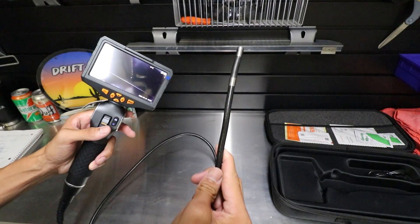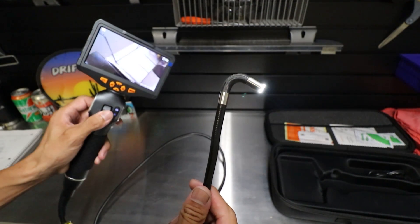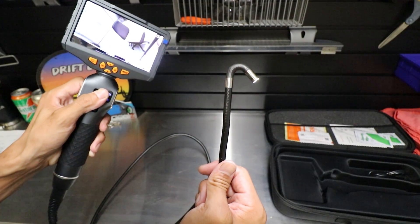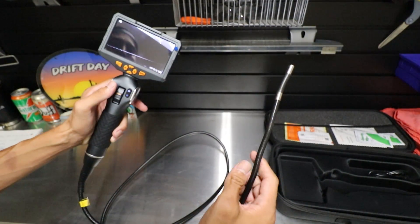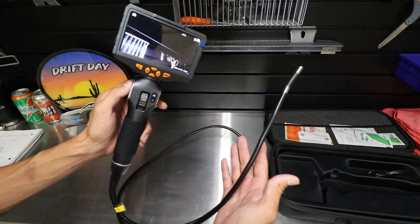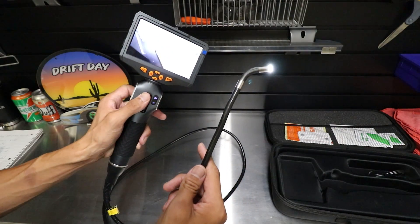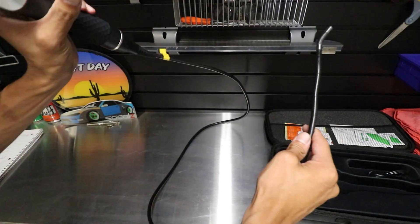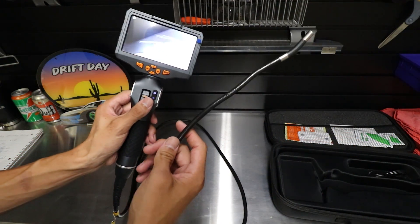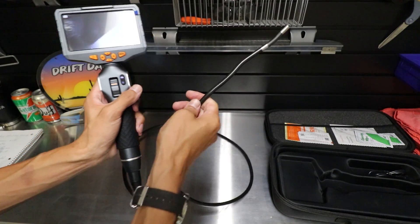The main thing about this bore scope that separates itself from the rest is this articulating function. This is probably what sets it apart, and one of the best features about this bore scope over other bore scopes I've tested on the channel. Being a mechanic, we're really only going to be using this for two things: looking down a spark plug hole to look inside an engine cylinder, or maybe looking underneath an intake manifold. Some are looking to trace wiring or get a better view on a connector, see if there's any damage or rodent damage. The cable is not ridiculously long like some bore scopes or endoscopes — this one is definitely geared more towards mechanics, nice and simple, not too big, not too long where you have to wrap up the cable every time.